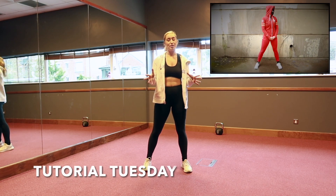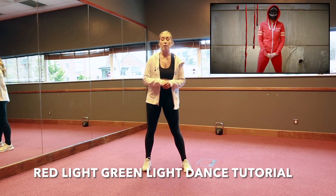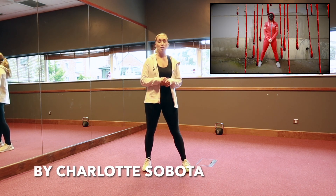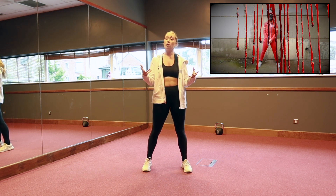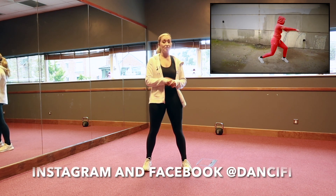Hi guys and welcome back to my channel. It's Charlotte here and of course it's Tutorial Tuesday. Remember this happens every single week. So do make sure to subscribe to the channel, leave any questions or comments you have below, and also give this dance tutorial a nice big thumbs up if you enjoy it.